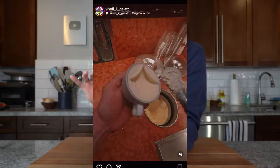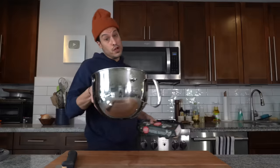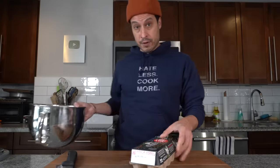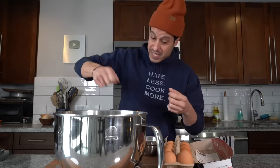So today, not only are we making our own gelato, we're going to try and present it just like they do at Cafe Vivoli. We start with four egg yolks, and I'm going to make this in a KitchenAid. If you don't have a KitchenAid, you can use a big bowl and an electric hand mixer. If you don't have that, you can whisk it by hand, but that's definitely the least best option for this.